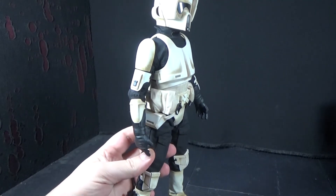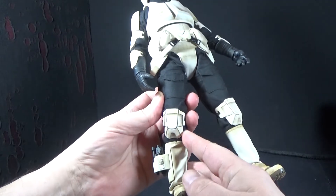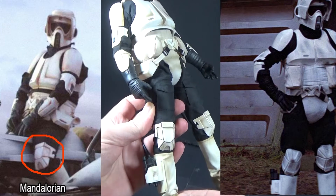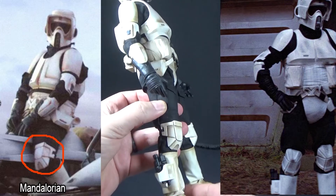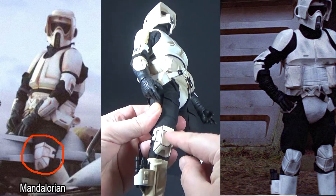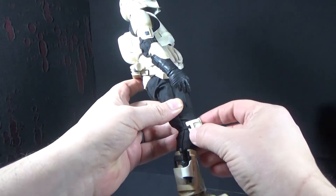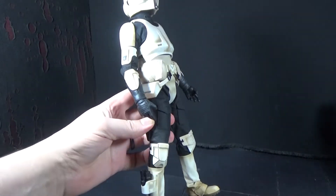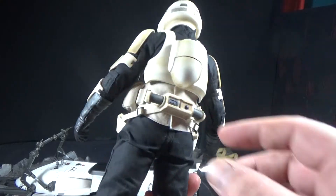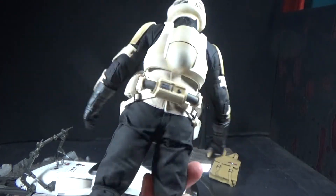One little detail Hot Toys noticed from the show: they put the knee pads on upside down, because that's how they are in The Mandalorian — they're upside down from how they are in Return of the Jedi. But you can do it either way because they're removable, so if you wanted to fix it — even though it wouldn't be accurate to the Mandalorian show — you can. And I stuck this little thing on his belt, which is cool.